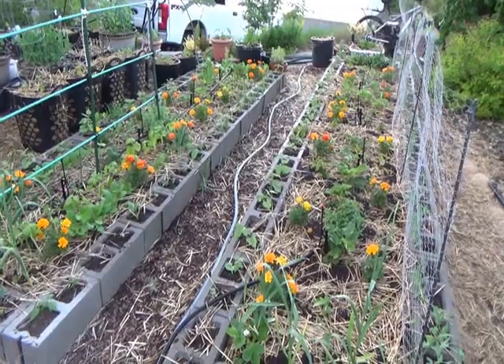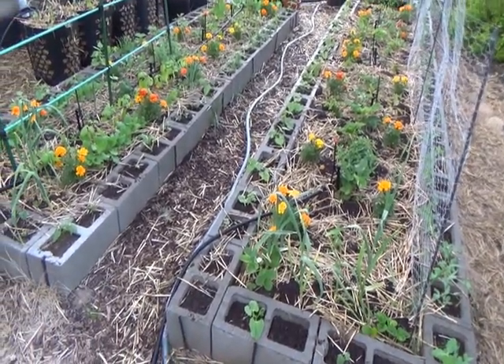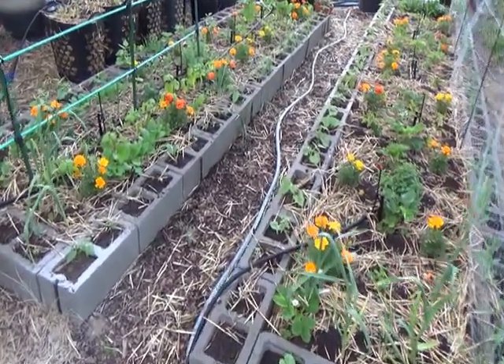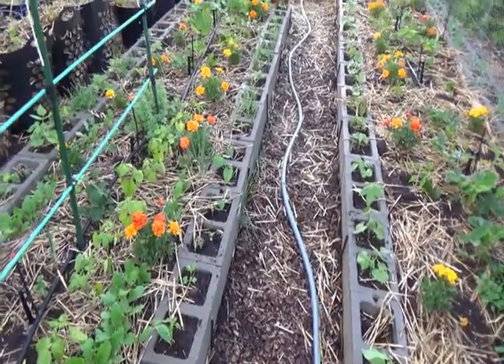Overall, watering the garden takes about half an hour a day. But you can change that depending on the weather — some days it's going to be hotter and drier and you need longer, and other days not so much.